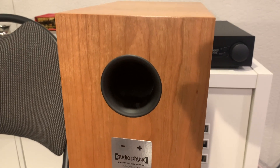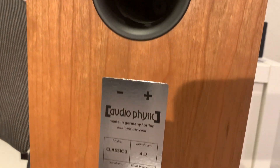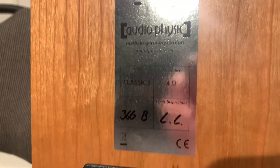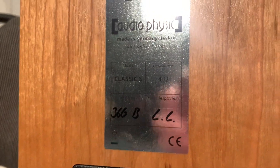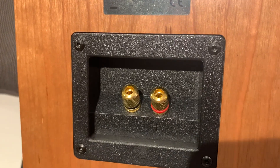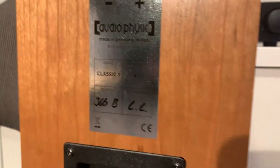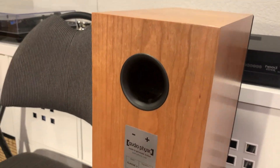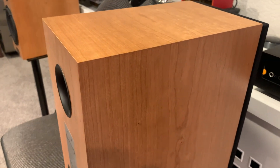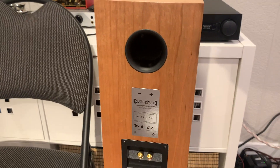This is the rear of the Audio Physic Classic 3 speaker. As you can see, there's a little rear port. I believe it comes with foam plugs to plug it if you'd like. There's a nameplate saying it's 4 ohms, signed by the Quality Inspector, and just a single pair of binding posts. Very well-made and well-constructed — the finish is absolutely beautiful on these speakers, and you can tell there's definitely a high level of quality put into them.